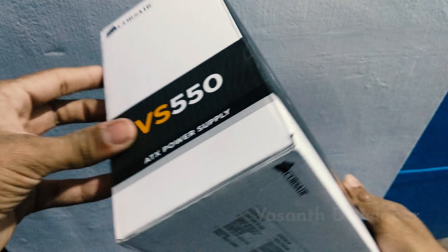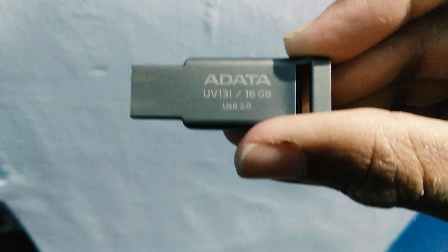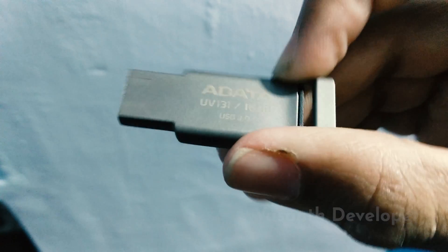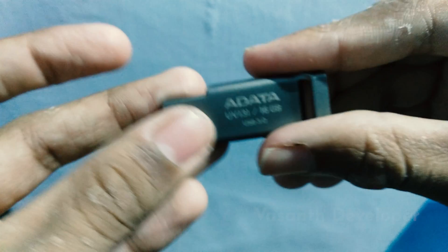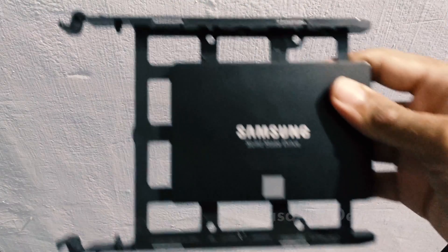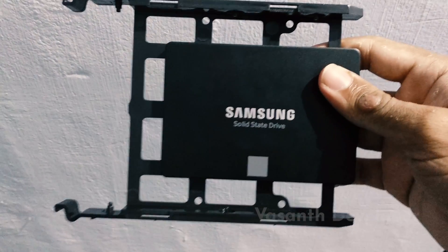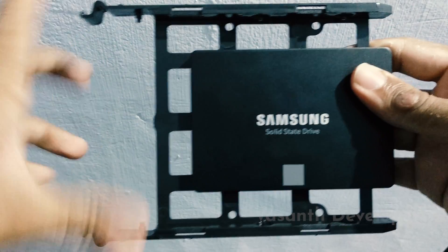Now it was the time to install Hackintosh. The process was super smooth and I did not get even one error while installing. But as soon as the process completed, it was time to fix the graphics card. After trying to activate the full graphics acceleration for 2 days, I failed. Then I realized that macOS is not at all stable when installed on a PC. So I installed Windows 10 and completed my new PC build.